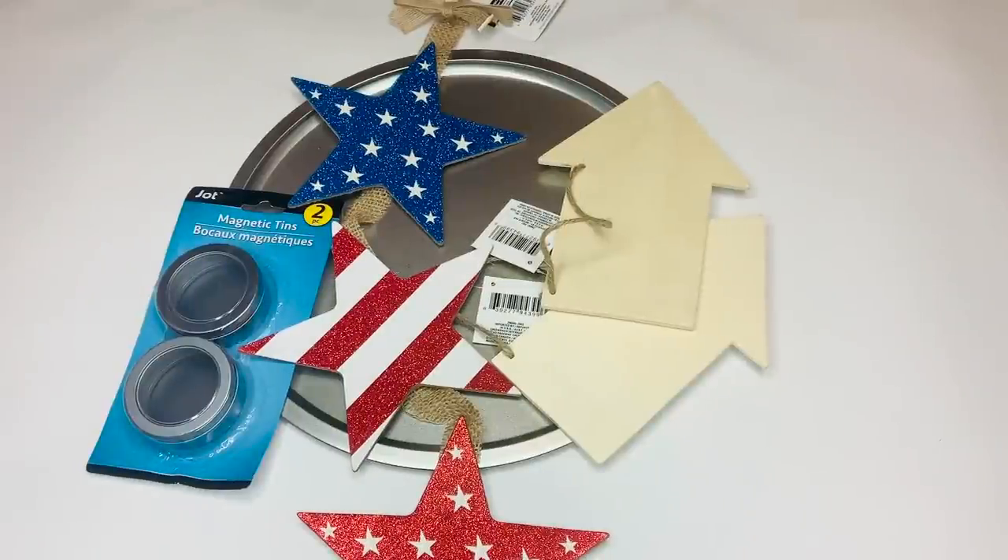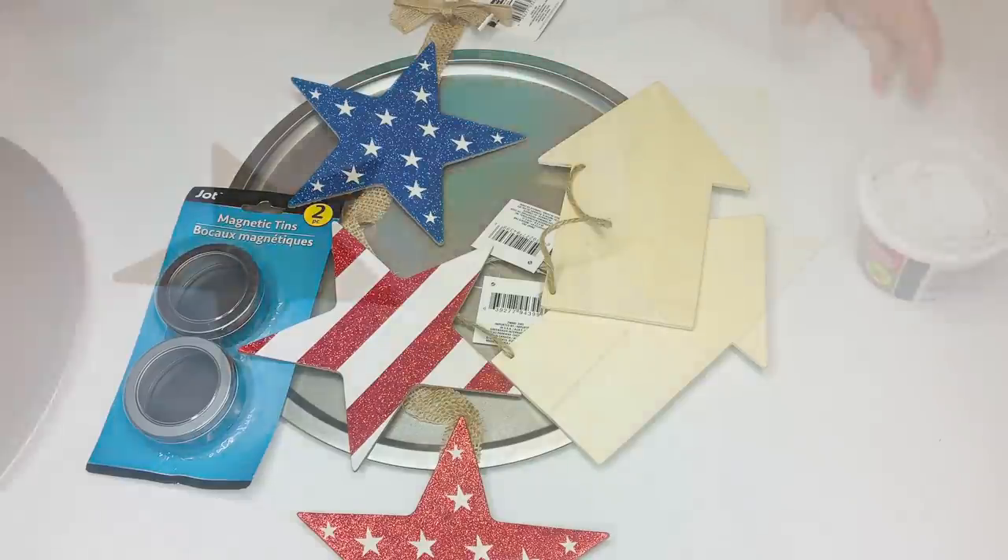For our first project, we're going to be using four of the magnetic tins — the small ones — one of the stars from this 4th of July banner, two arrows, and a pizza pan.